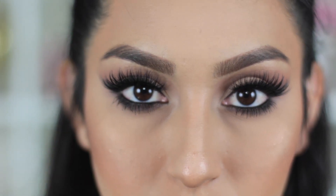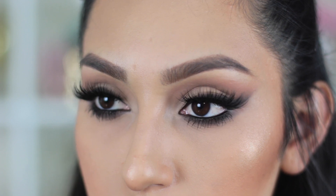Hey my beauties and welcome back to my channel. Today I have for you guys this night out makeup tutorial — a smoky winged liner with a magenta lip color — and I'm also going to be collabing with my friend Rudy.